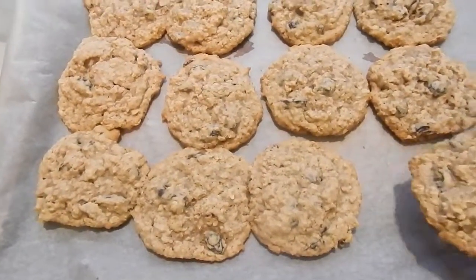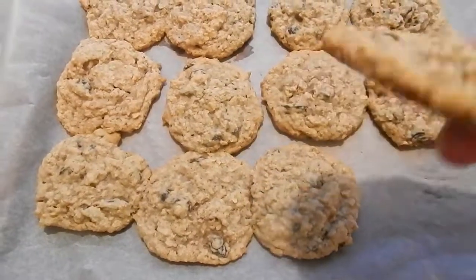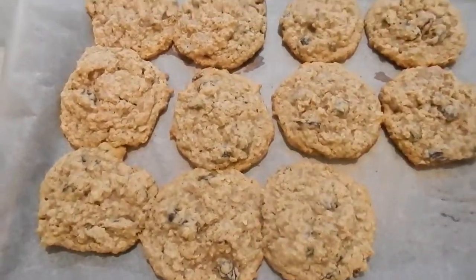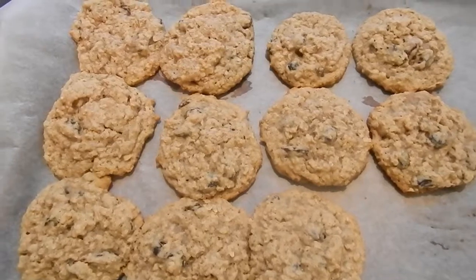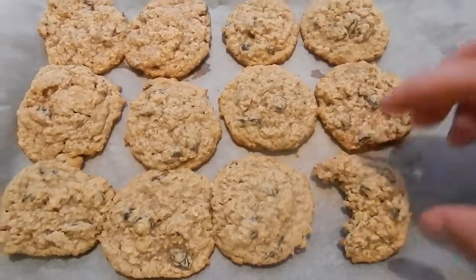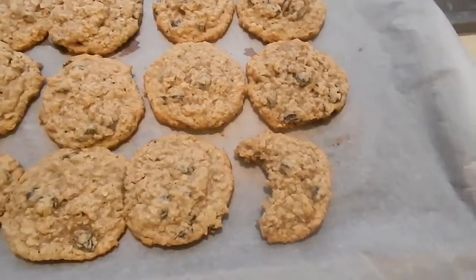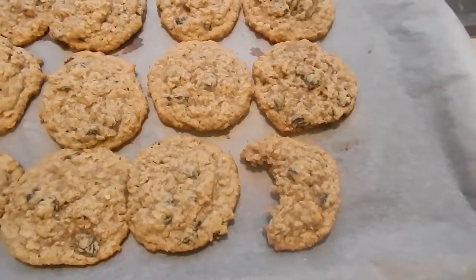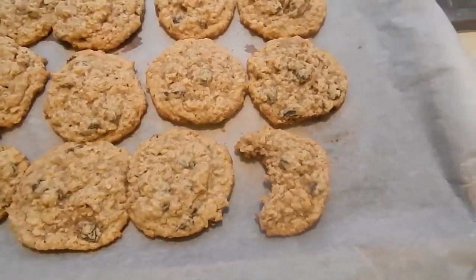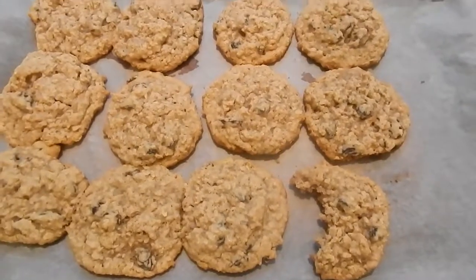Look at these cookies — these things are delicious looking! Let's do a taste test. Oh my god, that is very good! Anyway, I appreciate you watching the channel. If you like my channel, hit that bell so you don't miss another cooking video. I will bring you much more videos like this. Y'all have a wonderful day!